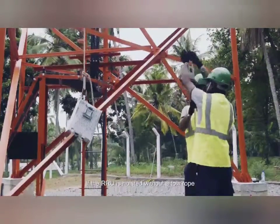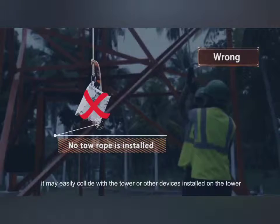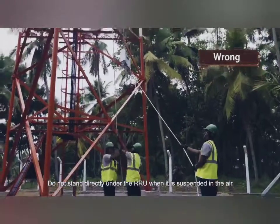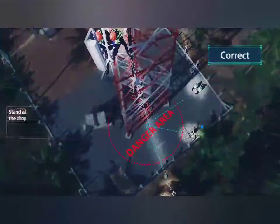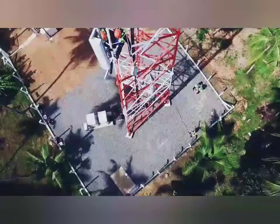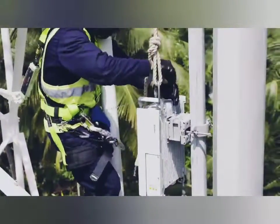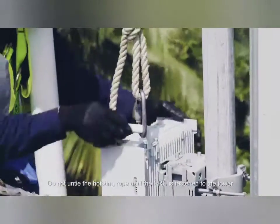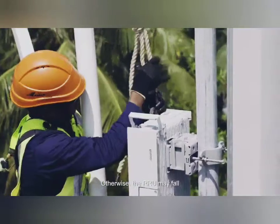If the RRU is hoisted without a toe rope, it may easily collide with the tower or other devices installed on the tower. Do not stand directly under the RRU when it is suspended in the air. Do not untie the hoisting rope until the RRU is fastened to the tower. Otherwise, the RRU may fall.